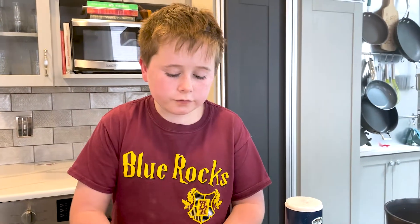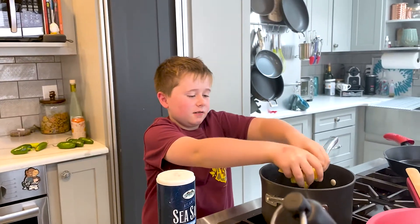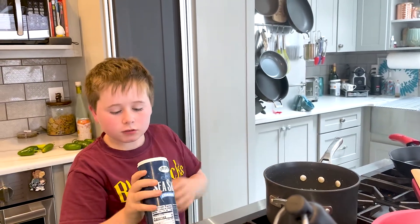So now I'm just going to take all the potatoes we've cut — just a few more. Add some salt.